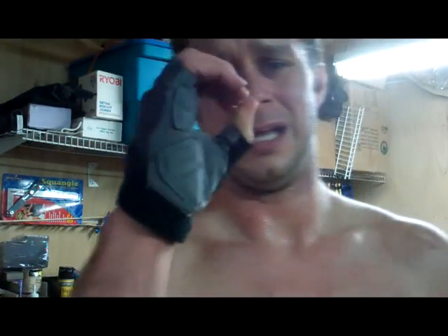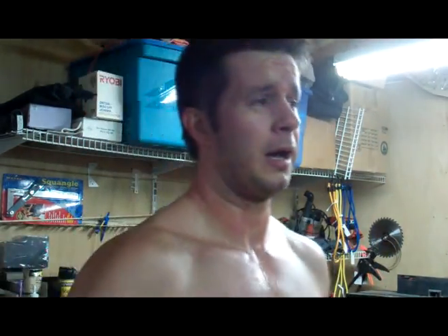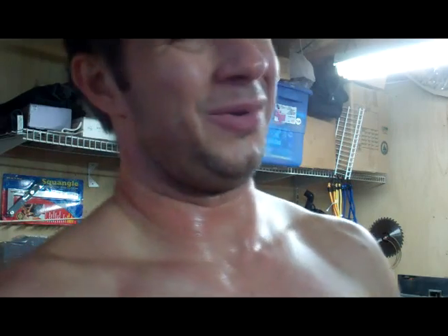Heart's about to be out of my chest. This routine is so brutal because you're doing plyo, working your base, and pull-ups working your back. This is a great routine — but don't eat a lot before you do it. Heart rate is still high here and I'm going to feel a little nauseous.